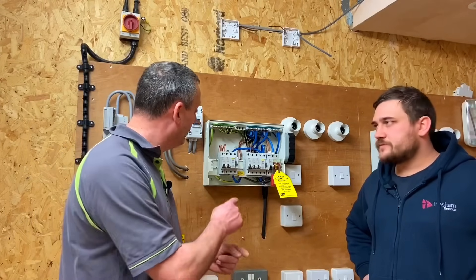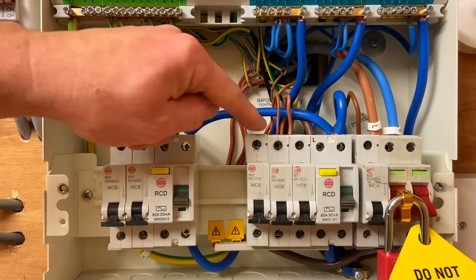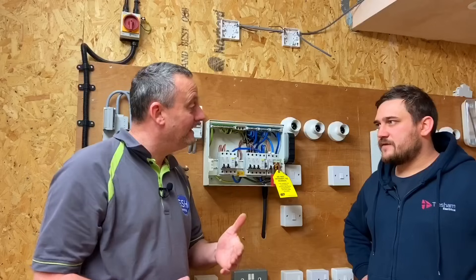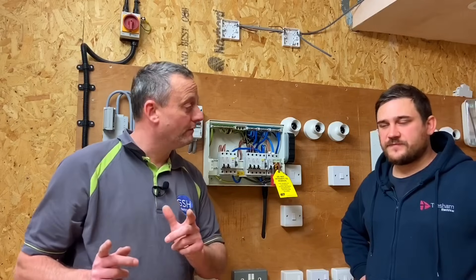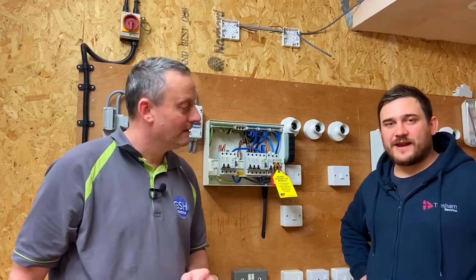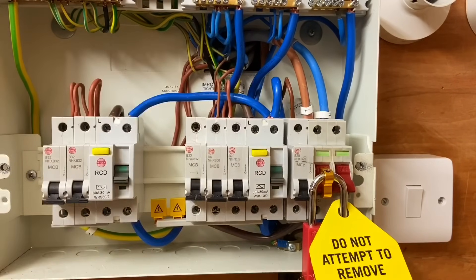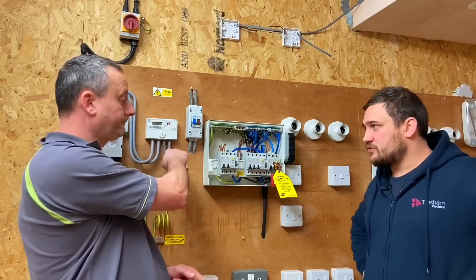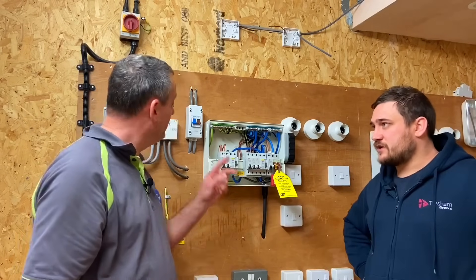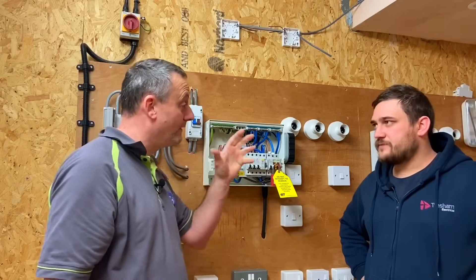On a periodic inspection with an installation condition report, we'd be checking conductor colors. Looking here, all the brown conductors are going out on the lines through the breakers, CPCs and neutrals are in the appropriate places - so we're not thinking it's an incorrectly wired circuit. Our learners have carried out all their dead tests correctly. We're concerned about the incoming supply, which could be reversed at the meter - perhaps after a new smart meter installation.